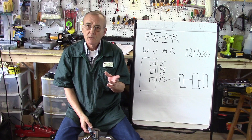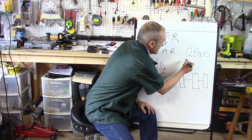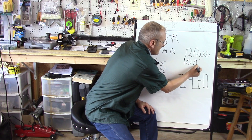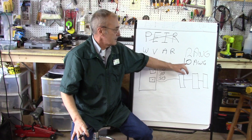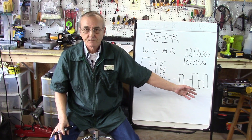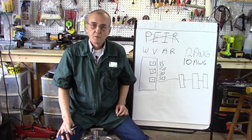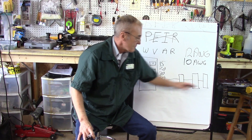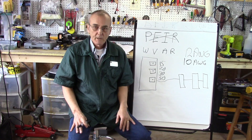You also have 30 amp circuits. A 30 amp circuit will normally be on 10 AWG wire, because a 10 AWG wire can hold 35 amps. So your system is rated for 25 amps but you're running it through a 20 amp circuit, so you are safe.